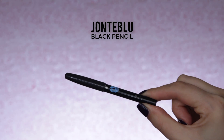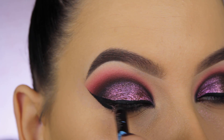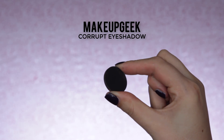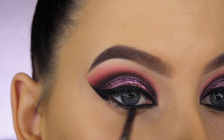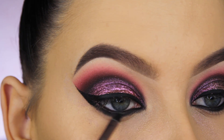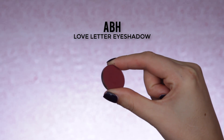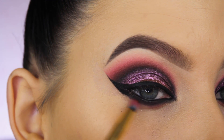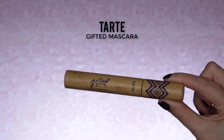For my waterline, I'm using the Jontue Blue Black eye pencil, applying it in the waterline and tight-lining my upper lashes. Then I'm going back in with Makeup Geek Corrupt eyeshadow, pressing it right underneath my lower lash line and a little on top of the waterline to connect it with the pencil. Then I'm softly blending Love Letter by Anastasia Beverly Hills underneath the lower lash line.